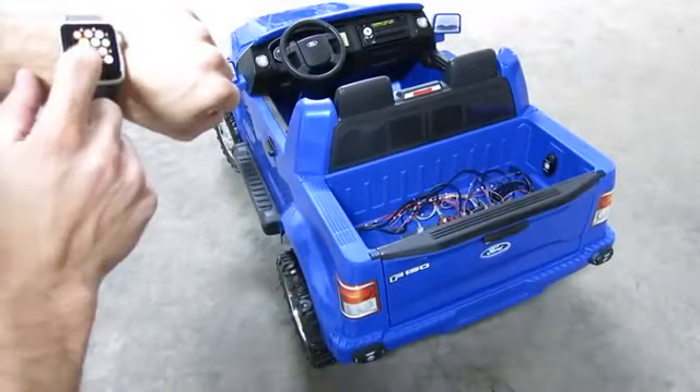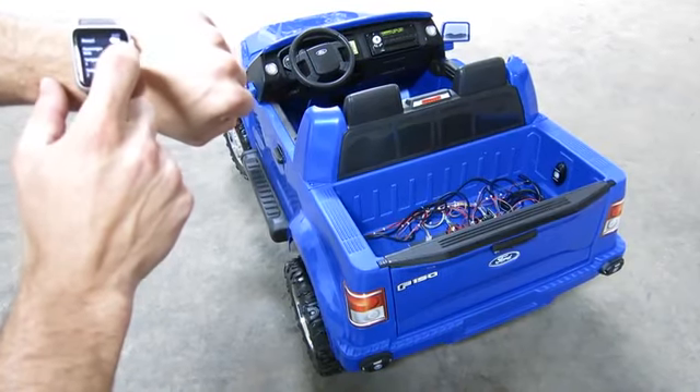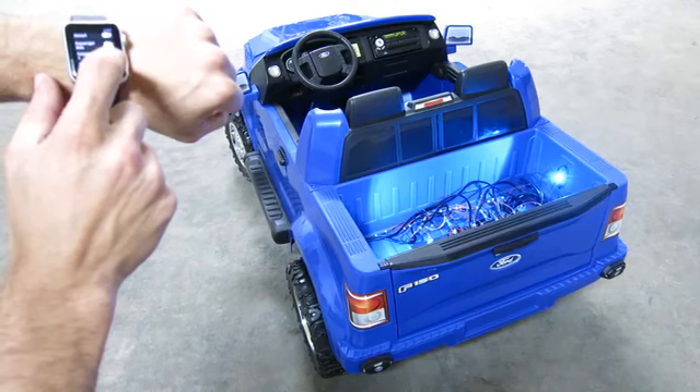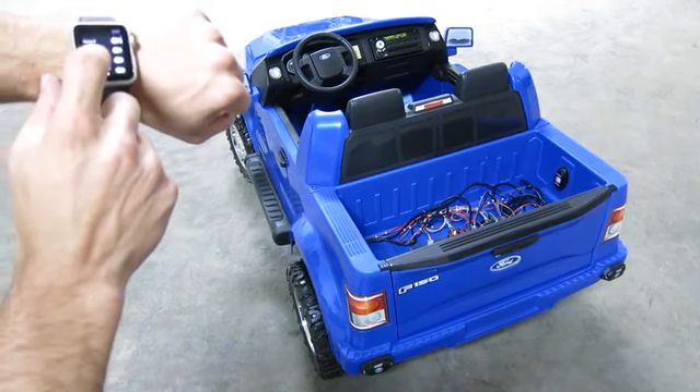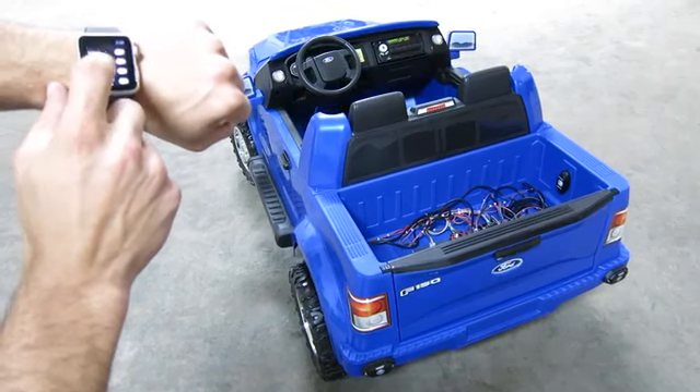Finally, I'm going to show you guys the Apple Watch app. That's all what we want to show. Thanks for watching.